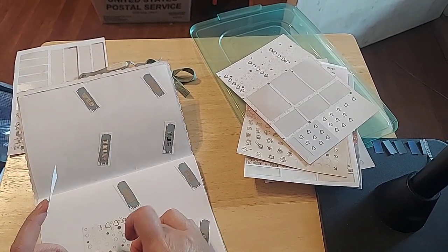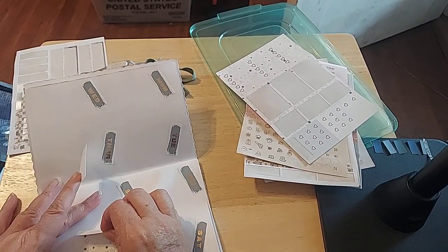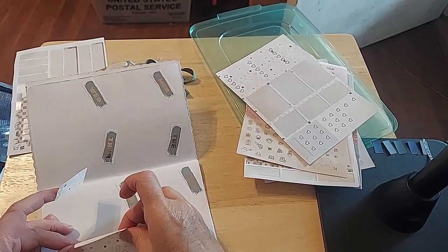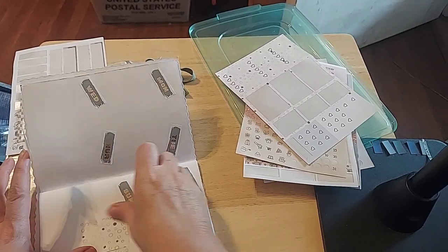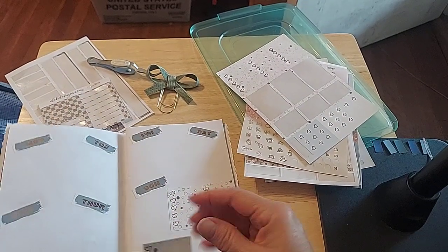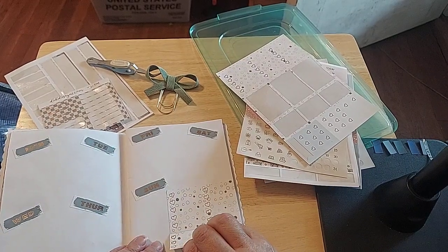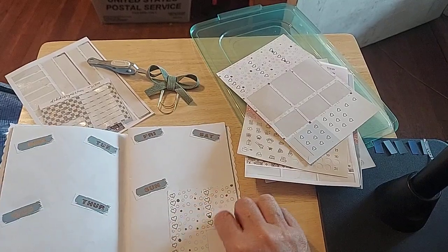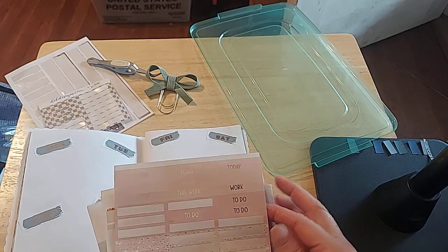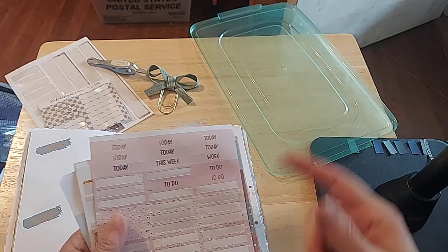Lord willing and the creek don't rise, right? Let me see — I've got them crooked. I'll put the first one down and then bank this one off of that. That'll work. This will be my menu and I'm going to add a few more days to that because there's only five there, so I'll add three more. And then this will be my snacks. I've used all my menu stickers, so I'm going to use something else — just one of these. That'll work.